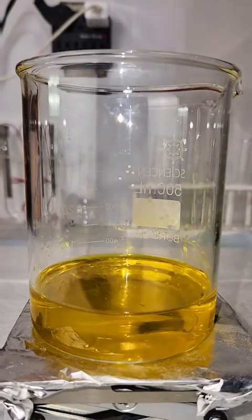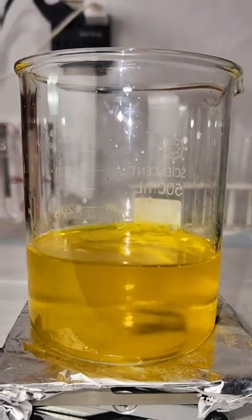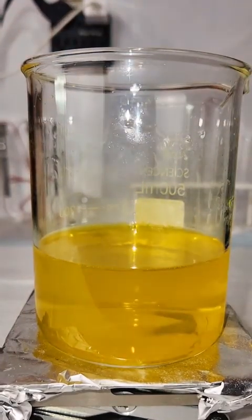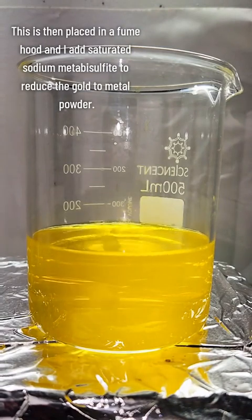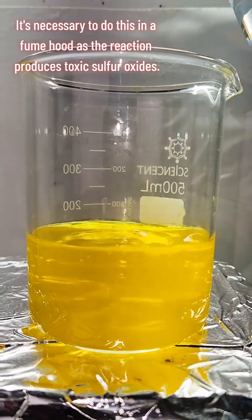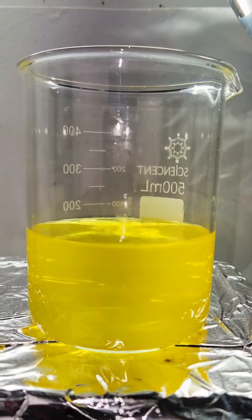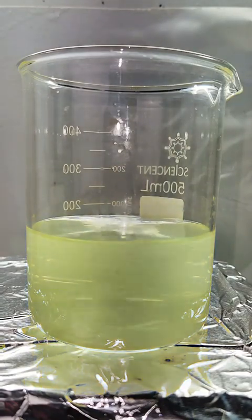To begin processing my chloroauric acid back to metallic gold, I start by adding a strong solution of urea to it, which will neutralize any residual nitric acid. I then transfer my beaker to a fume hood and slowly add a saturated solution of sodium metabisulfite, which is going to reduce the chloroauric acid back to metallic gold. This results in an immediate and interesting color change as the gold is precipitated out as an extremely fine powder.